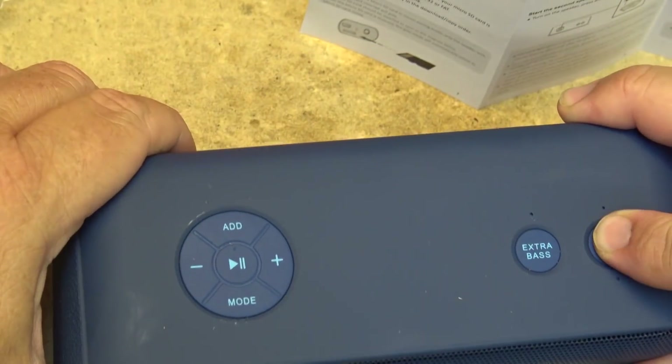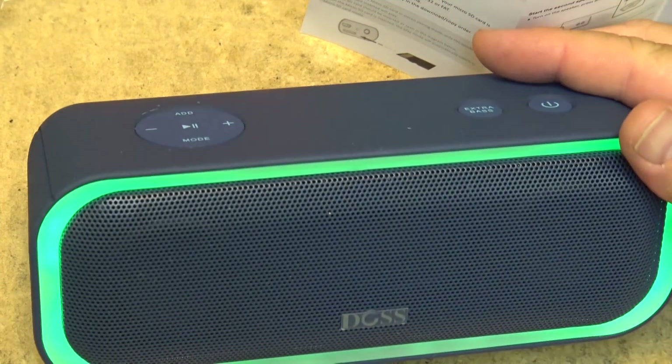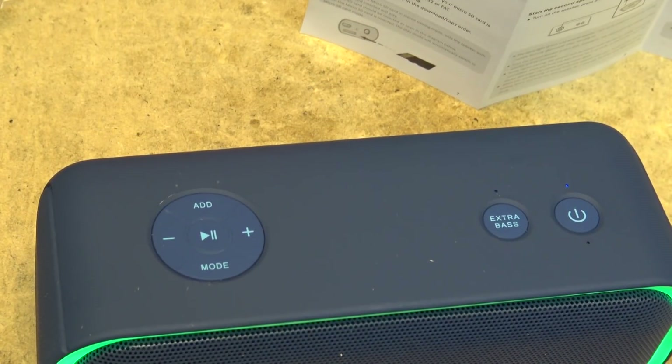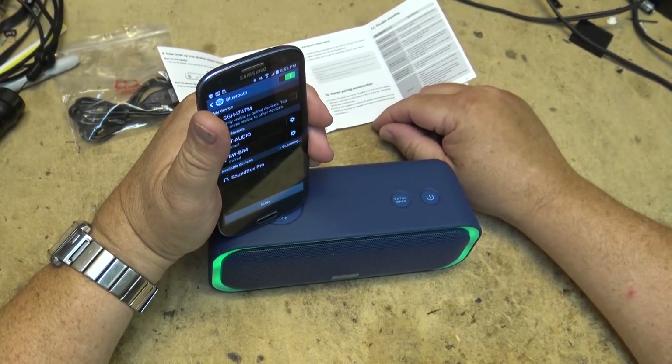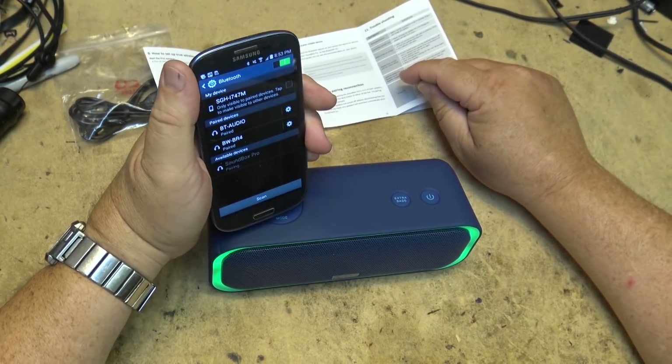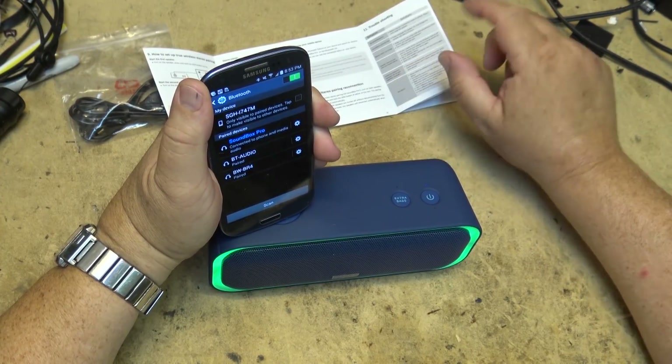I'm going to turn on the speaker. I press the power button to turn it on and the lights light up green on the front. I'm going to go into Bluetooth mode and search for it — hit scan — Soundbox Pro. I've just paired it and it's now connected.